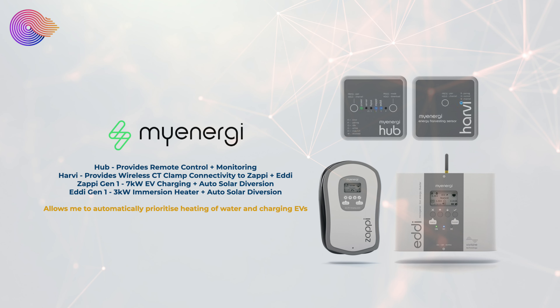We also have various MyEnergy products. The MyEnergy Hub provides remote control and monitoring to the various MyEnergy devices such as the Zappi and the Eddi. We also have the MyEnergy Harvey which provides wireless CT clamp connectivity to the Zappi and the Eddi so we don't have to run cables directly to those devices which are some distance away from our main electricity connection.